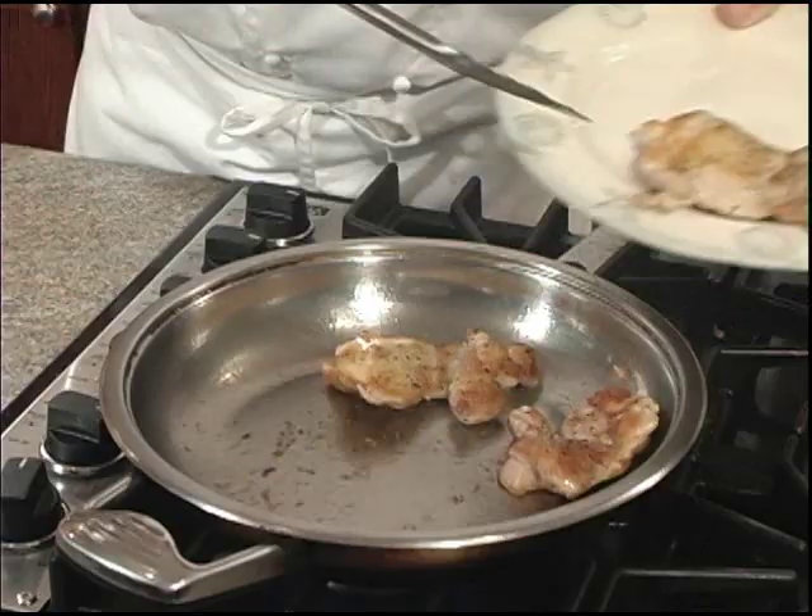Later on we're going to remove them from the pan, but they're not going to be cooked all the way through. We'll put them back in the pan later to finish the cooking process. We're going to place our chicken off to the side, but we'll put it back in at step three with our noodles.